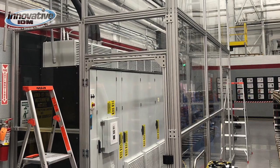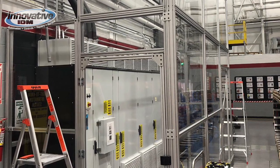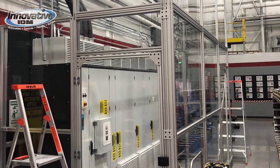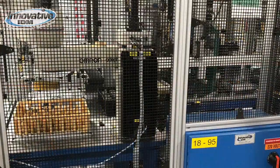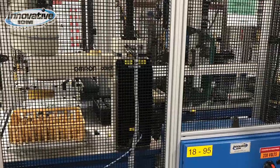Here we go with some examples — this is a project that we did down in Houston, Texas and you can see it's some guarding for a cabinet. They made use of plexiglass, and here we go with some machine guarding for an Omron Adept robot.